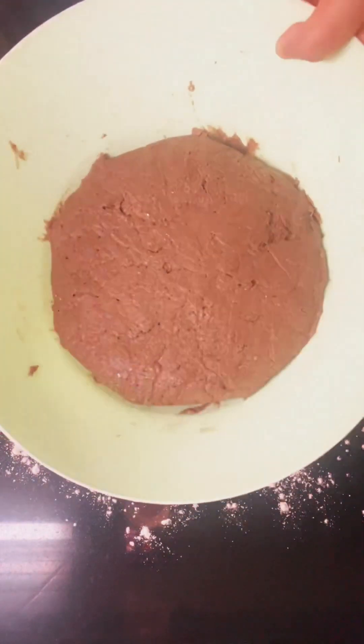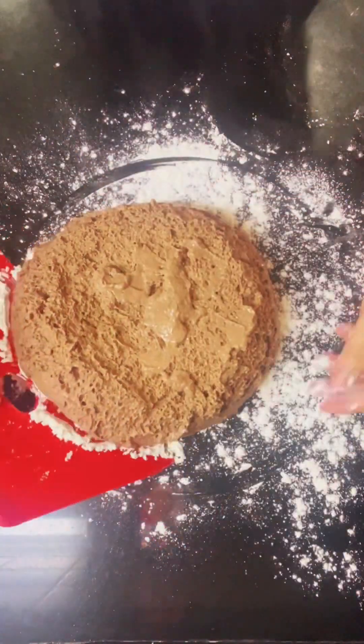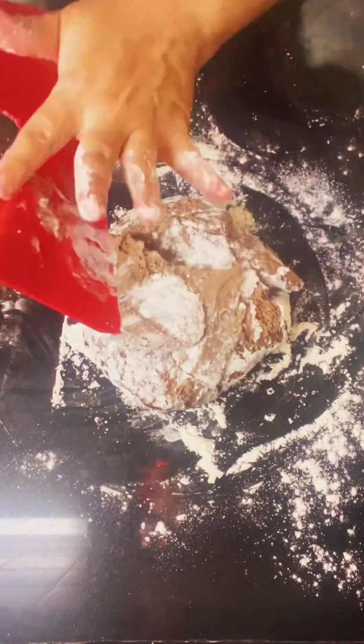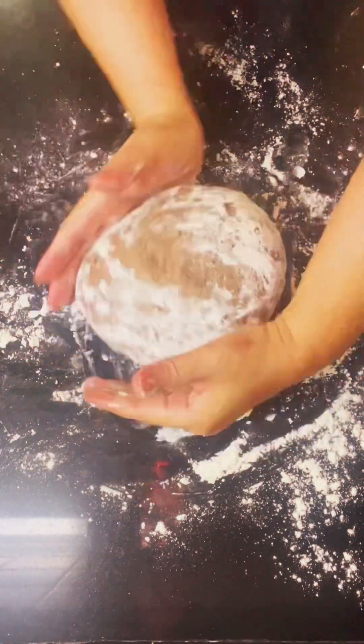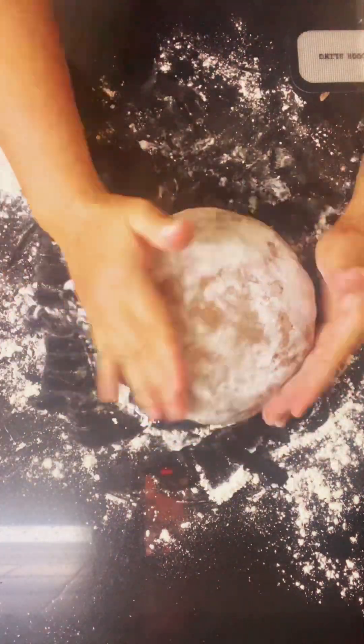So we're going to shape it. I put some flour on the counter and put the dough on — you need to use a lot of flour. I use my bench scraper to fold them together, then I turn it over and use my hand to make it into a round shape. I put a lot of flour on top of the dough.